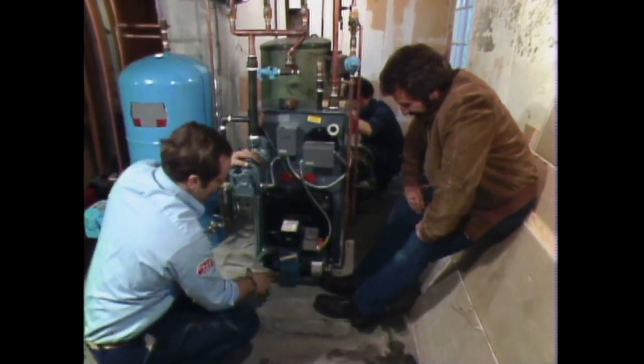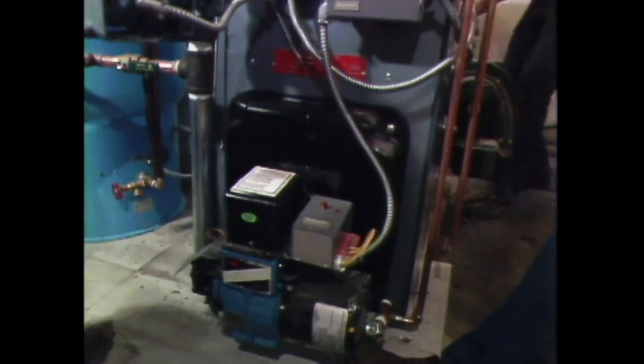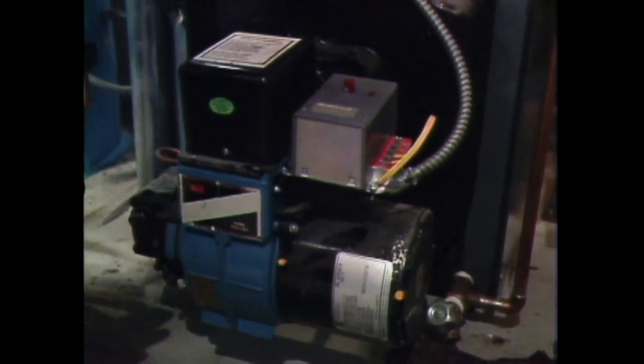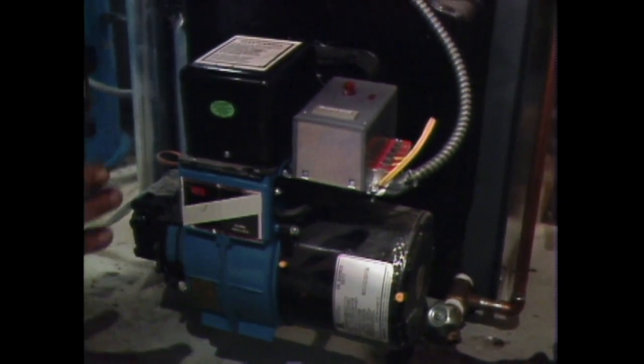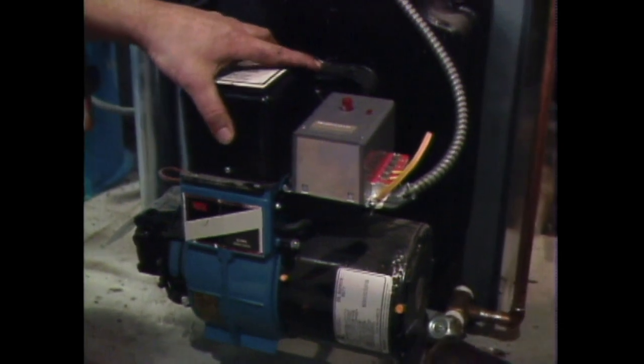Well, we hope so. This is a state-of-the-art oil burner — a flame-retention head style of burner which, by combining with a high-speed motor, uses less oil to get a hotter, more compact flame, so that it's heating water more quickly, more efficiently, and more economically.